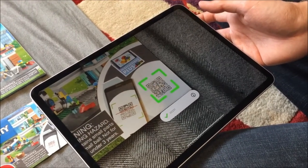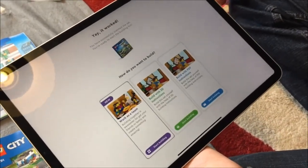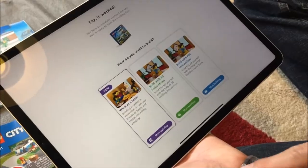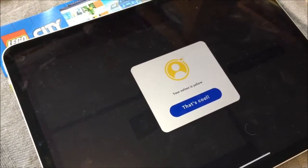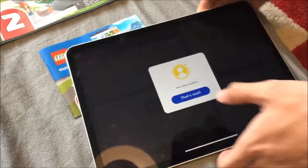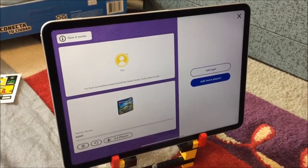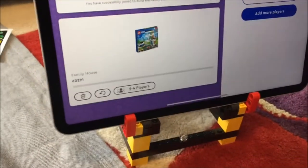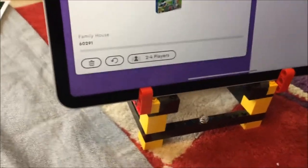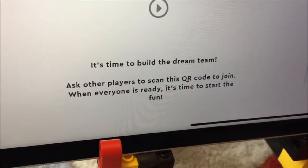You of course have to update the app to the latest version, which we couldn't do on some older devices. My old iPhone and Jay's old iPad did not work. When viewing instructions for a compatible set, you can start a Build Together session by scanning the QR code on the physical booklet. You can add more players by scanning a new QR code generated by the first player.